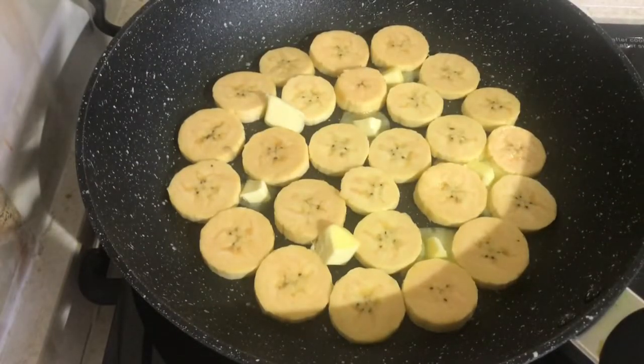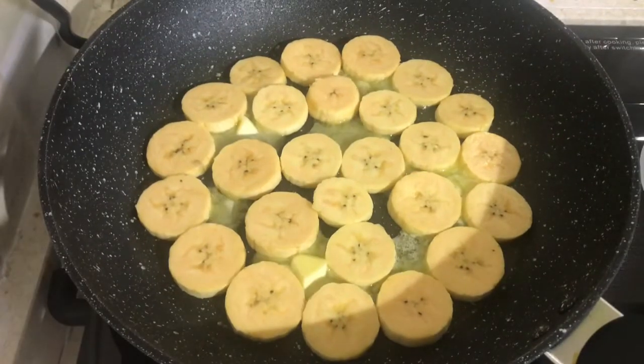I'm going to spread the butter in the pan. I'm going to use coconut oil.